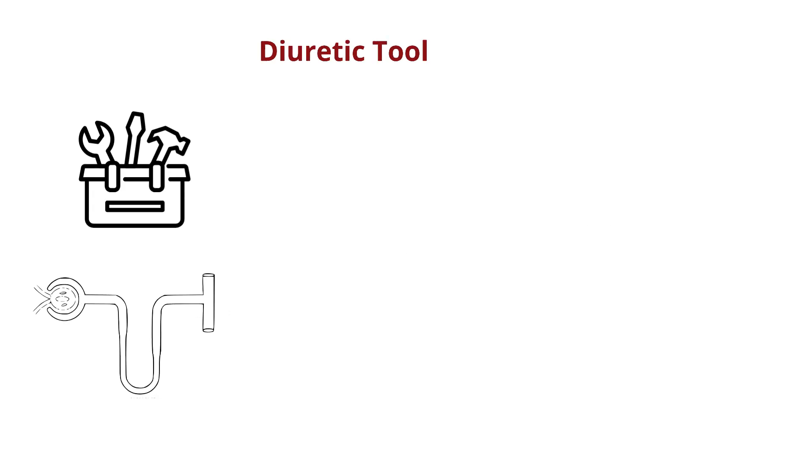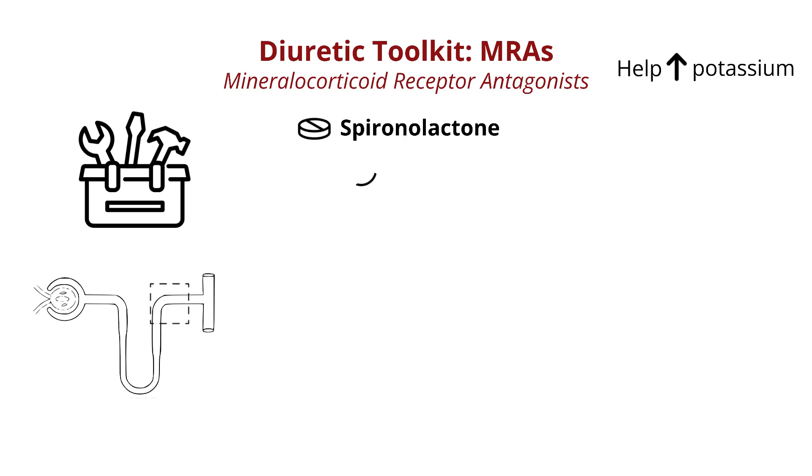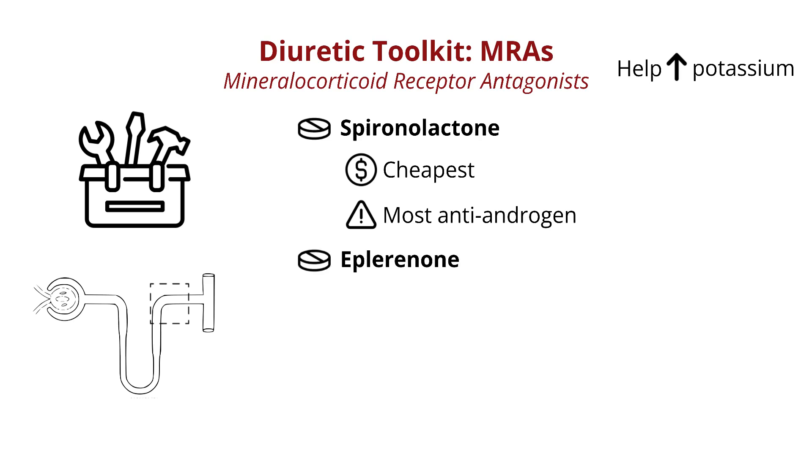Our last set of tools for now are the mineralocorticoid receptor antagonists, or MRAs. These are also an important part of our home toolkit, but can be helpful to add on in the hospital, especially to help with low potassium issues that come with all of our other tools. Spironolactone is probably the most common and familiar, as well as the cheapest, but has the most anti-androgen effects. Some other ones in this family are eplerenone, and most newly, finerenone, which is a more specific, non-steroidal MRA.